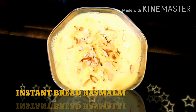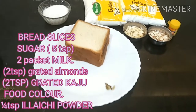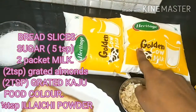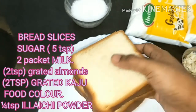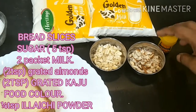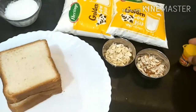Hey guys, today we are going to learn how to make instant bread rasmalai. For the ingredients we have two packets of milk, five tablespoons of sugar, four bread slices, grated almond, grated kaju, and some food coloring. So let's begin!